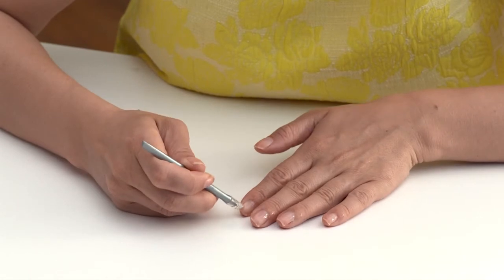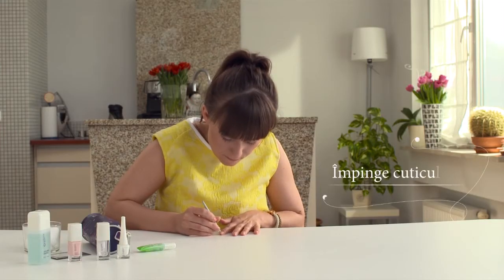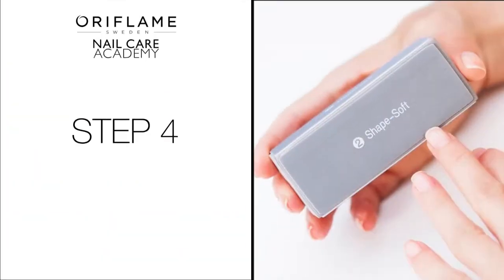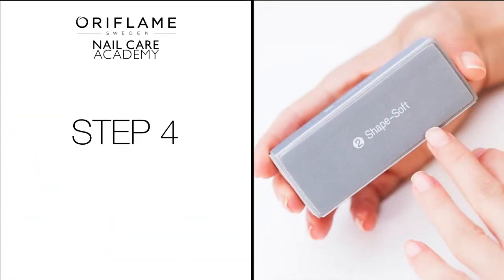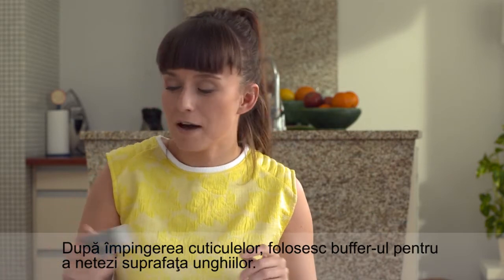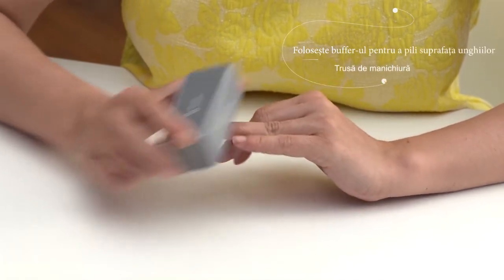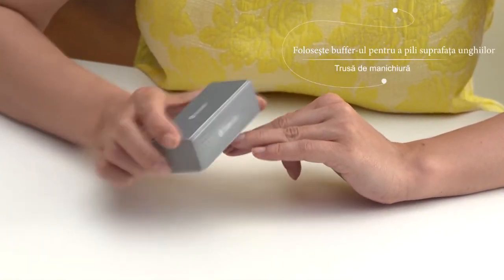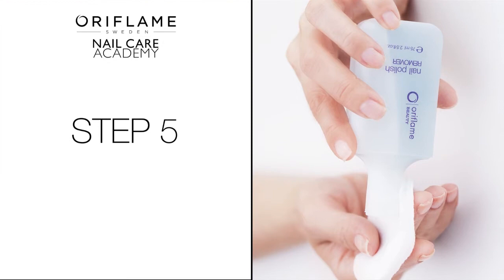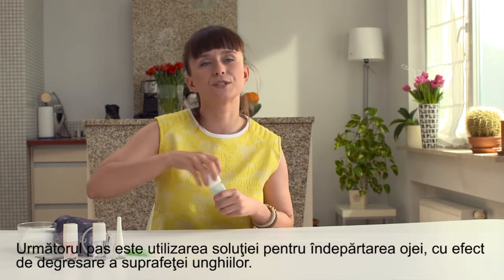After I've pushed back the cuticles, I gently buff all my nails. After buffing, I use nail polish remover to degrease the surface.